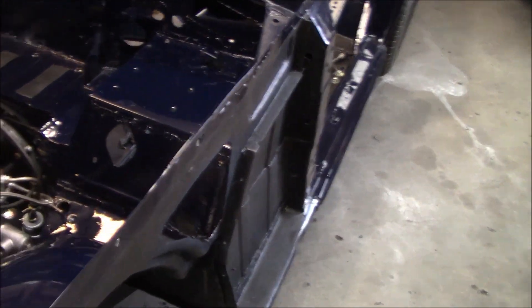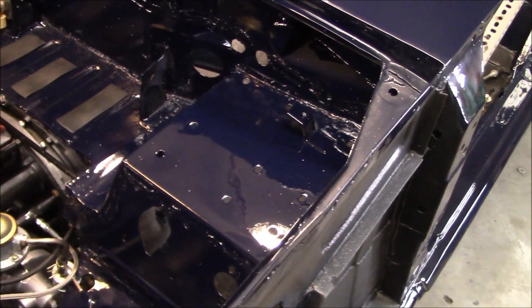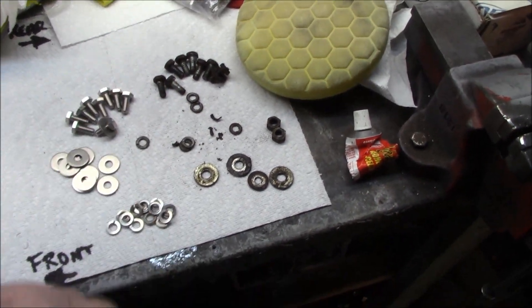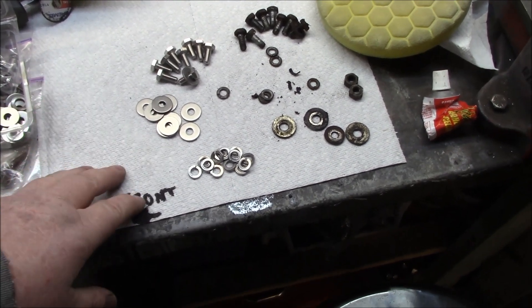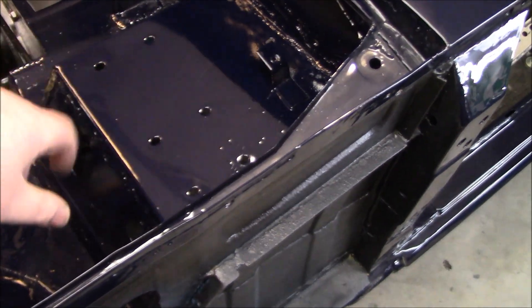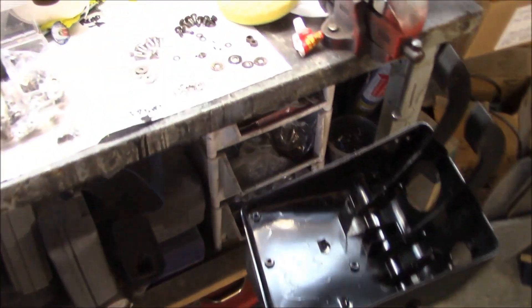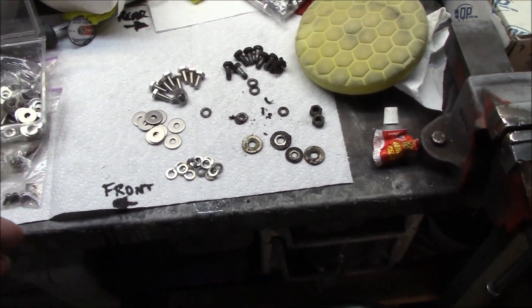Just about getting ready to install the pedal box. That area is all buffed up — it's better than it was. It's not perfect, but good enough for the engine bay. So the pedal box is here, we've got the hardware sitting out — there's the original hardware and here is my all-new stainless steel hardware. I'm going to use stainless steel where I can, because the tops of those bolts are pretty visible when you look in the engine bay and I definitely don't want those to start rusting. Normally they would be painted, but we're going to use stainless in non-stressed areas.